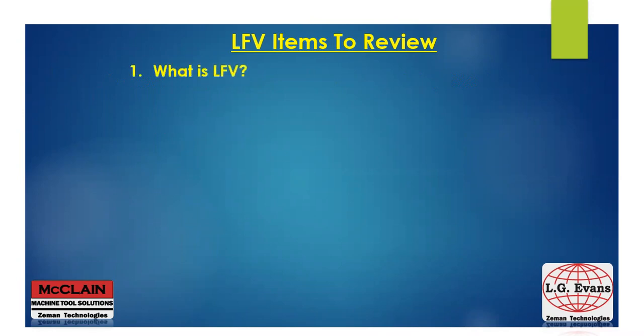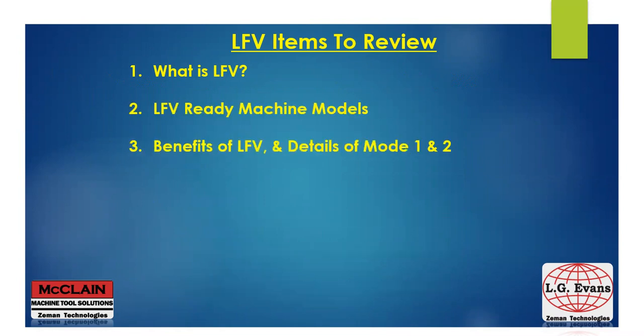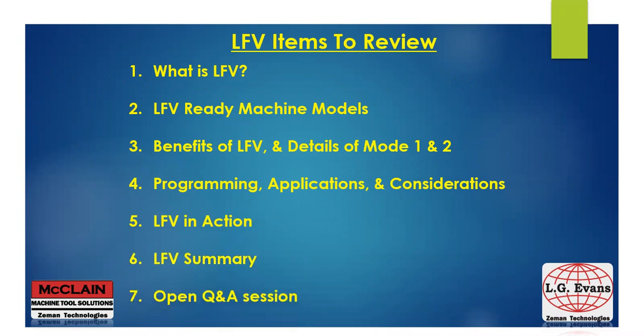Let's take a closer look at what is LFE, LFE ready machine models, benefits of LFE and details of each mode. We'll look at programming and applications. We'll see LFE in some action in videos, and lastly we'll summarize and take any questions you may have.